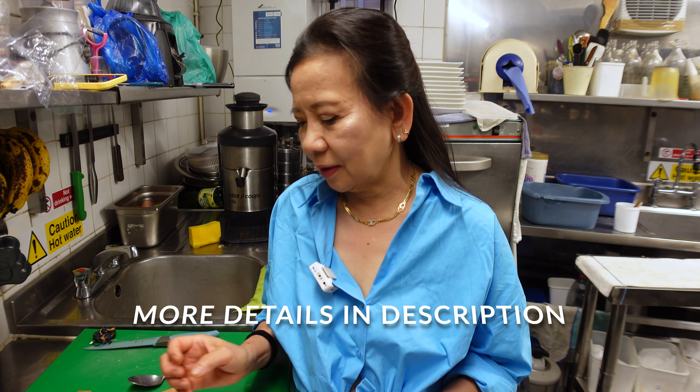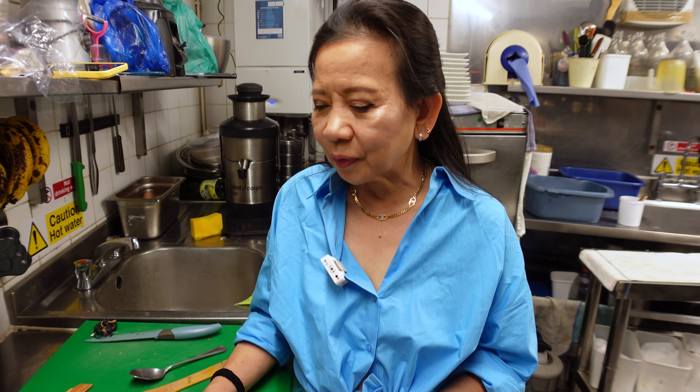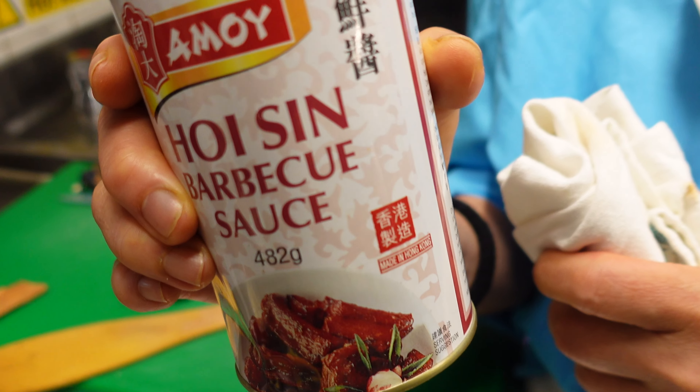Welcome to Fido Thai Kitchen. Today we're going to improve our hoisin barbecue sauce to get a better taste.